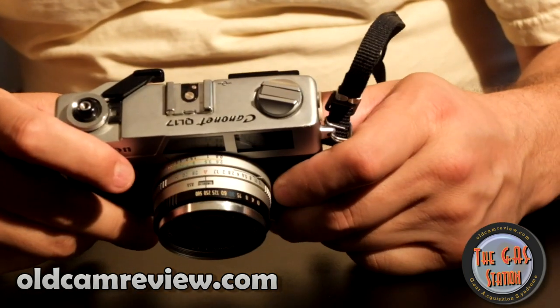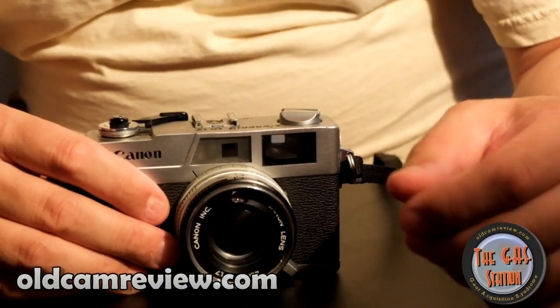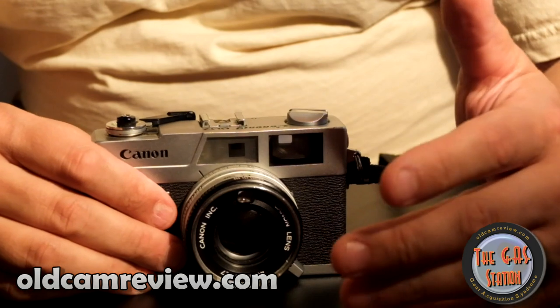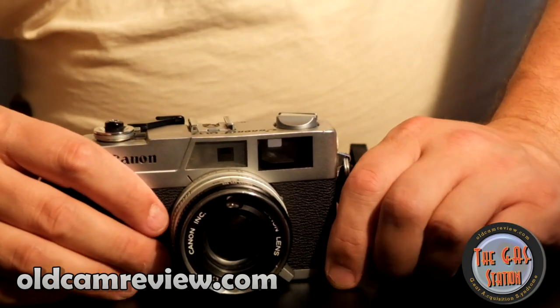I like it a lot. About a year or two ago I went to one of my daughter's field day events and just got some really great sharp photos out of this — really great black-and-white photography, good metering and stuff like that.